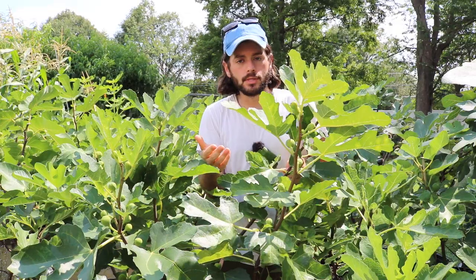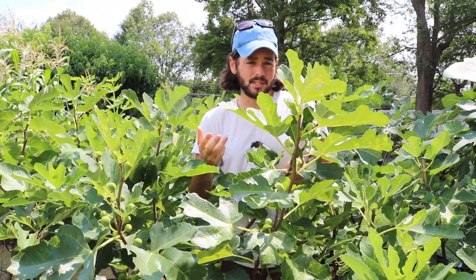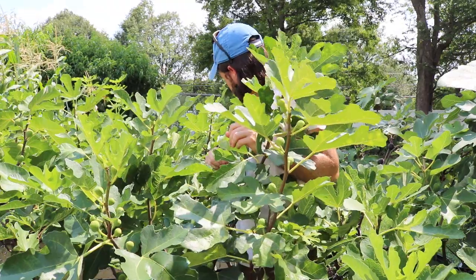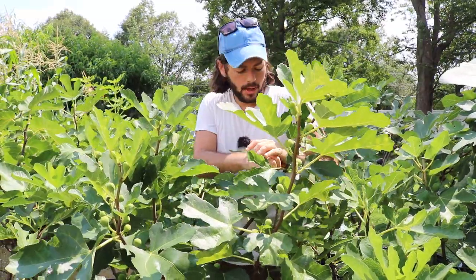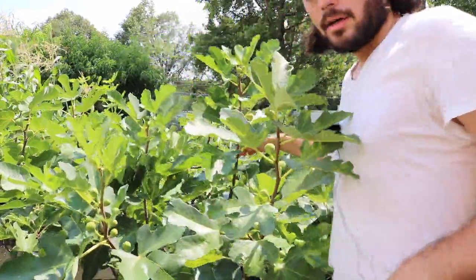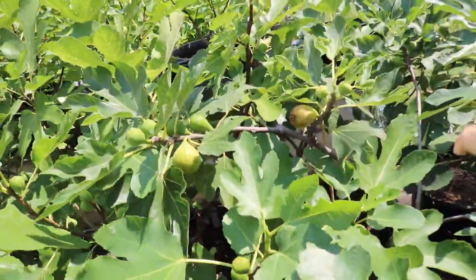I've noticed that with my Bravas as well — earlier in the season when the Bravas ripen, they seem to need a longer hang time than the main crop does. As an example here, this variety only needs three or four days. And what this means statistically is on day one or day two there's very little risk.